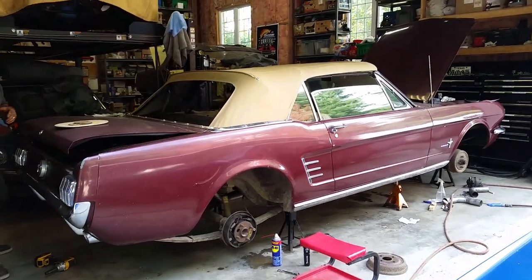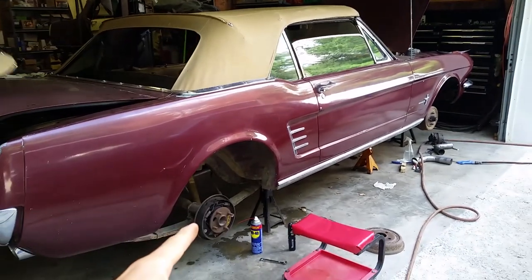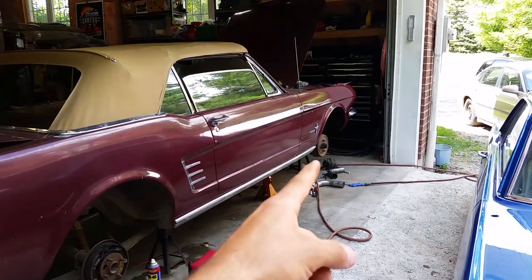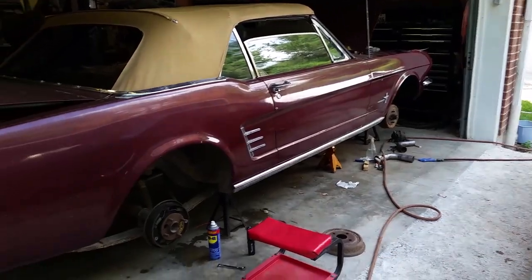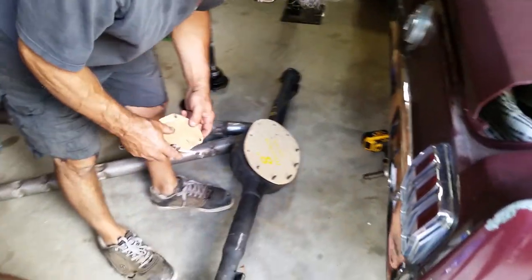We've got the Covid build inside the shop. We're getting ready to pull the rear axle out and swap out the front drum brakes for V8 style drum brakes. Remember, this is a budget build.